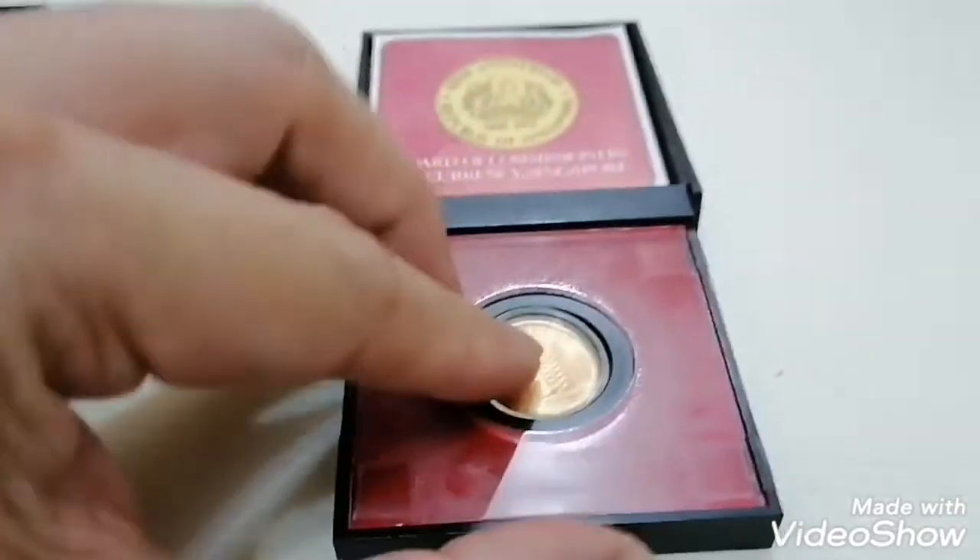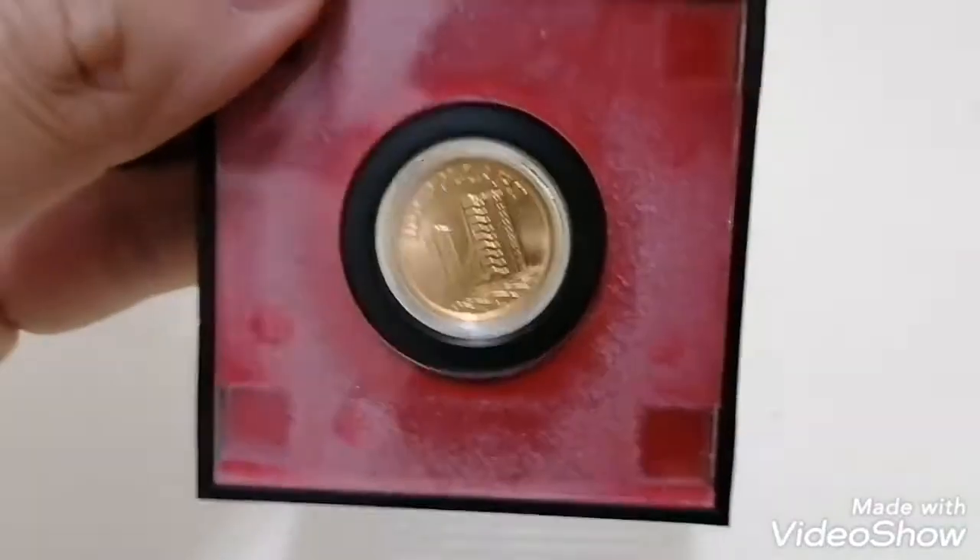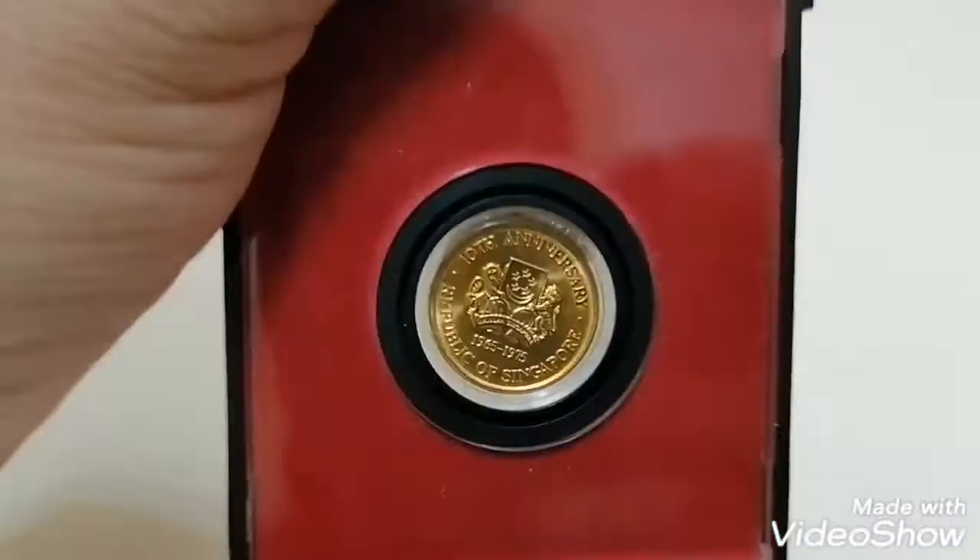When you put it back into the box, just place it in and press on it to close. You can look at it from the other side as well — it's a beautiful coin.